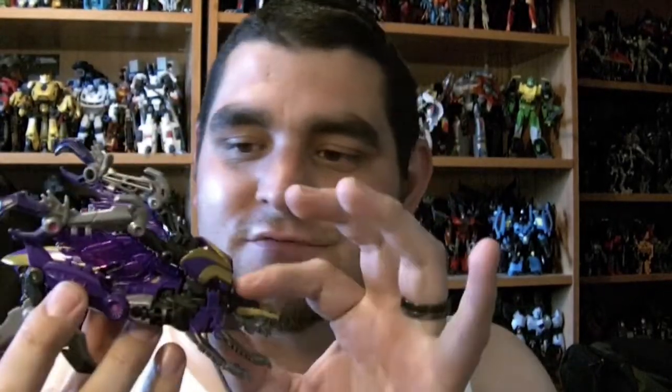So today's video is for Generations Fall of Cybertron Kickback. And here he is in his grasshopper mode. He's all kinds of purple and gold, and I really love it.